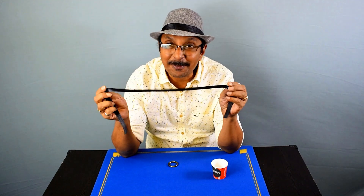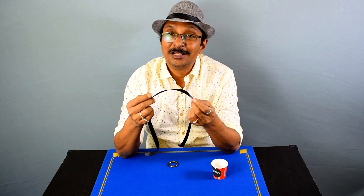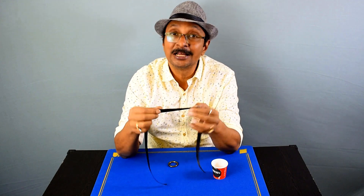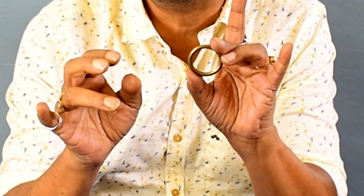I hope you enjoyed the performance. For this trick you need a ribbon — I am using a satin ribbon. It is very essential that the ribbon should be made of a very slippery material like silk or satin, and it is easily available at any stationery store. You also need a ring of this size — that is a cotton ring.